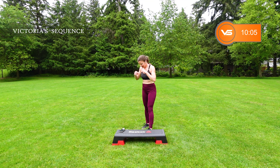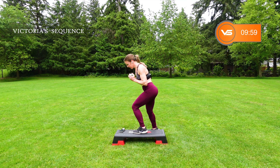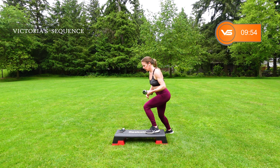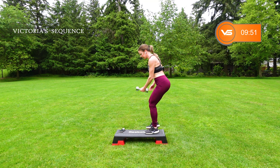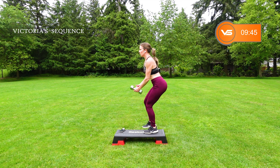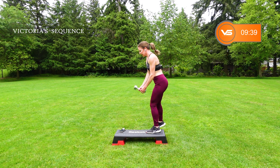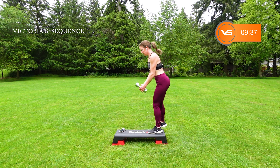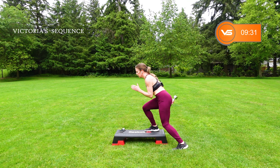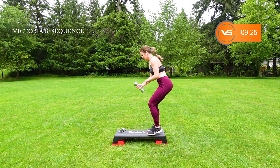We're going to go up and over. You're going to step off — a little ski. I'm going to hold the weight low; you can hold it up high if you want. Chest is tall, bit of those glutes. If you want to add a little air, go for it. The cardio. Almost there.